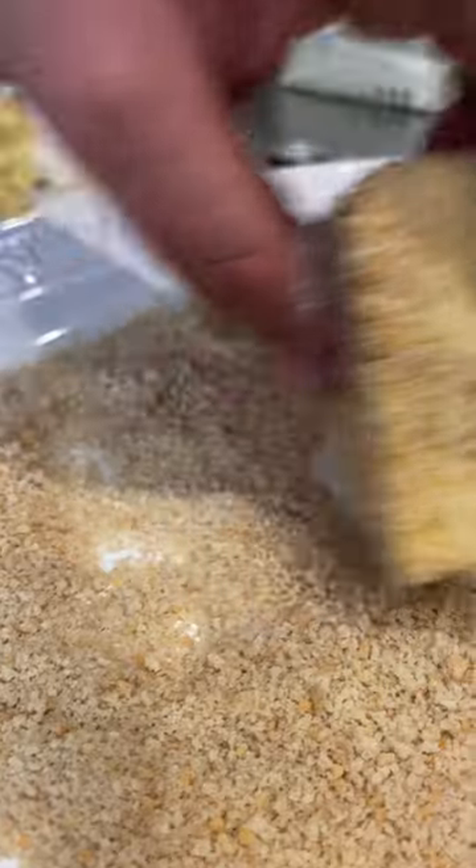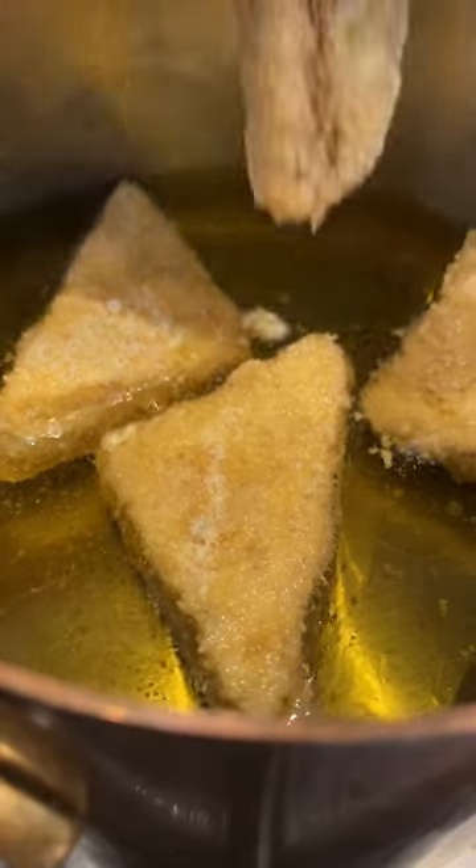Pour your avocado oil, turn the flame on, stick them in breadcrumbs and cover them fully. Oil is ready. These are ready to go in — let's stick them in.